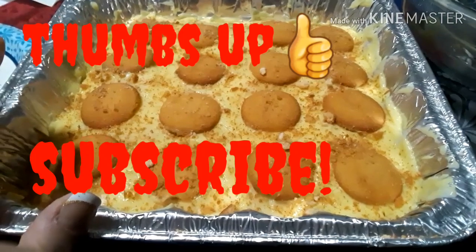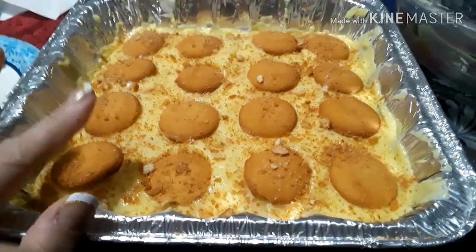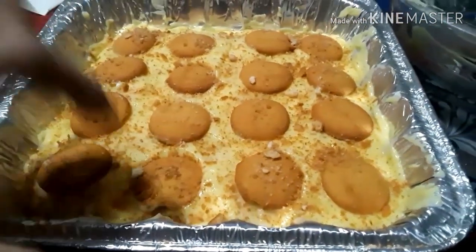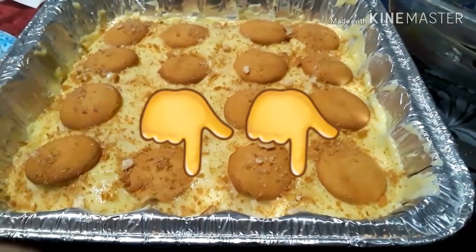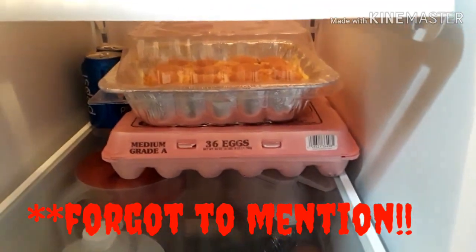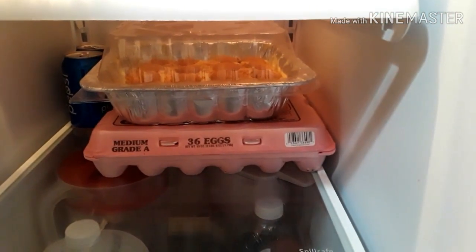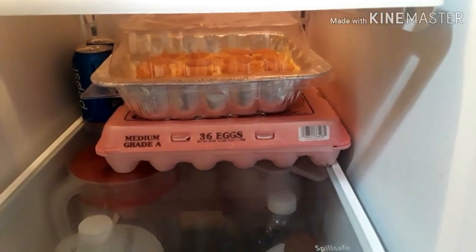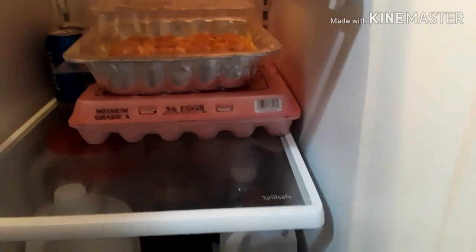I hope you like this very easy, simple recipe! If you try it, let me know, or if you make it a little different or add a twist, link that down below. Have a great week! One important thing — keep it in the refrigerator. It's a refrigerated dish, so just have it out when serving. Keep it in the fridge when it's not in use — that's very important, I forgot to mention that!